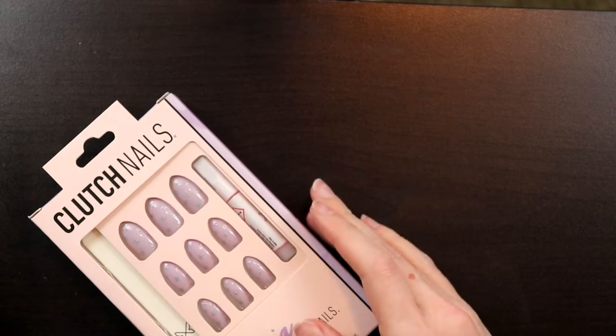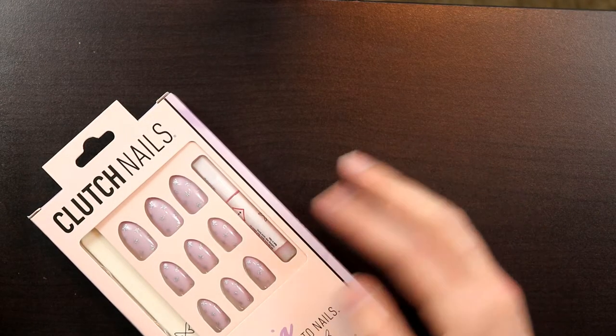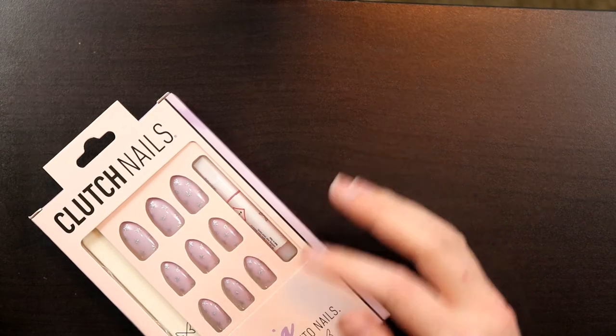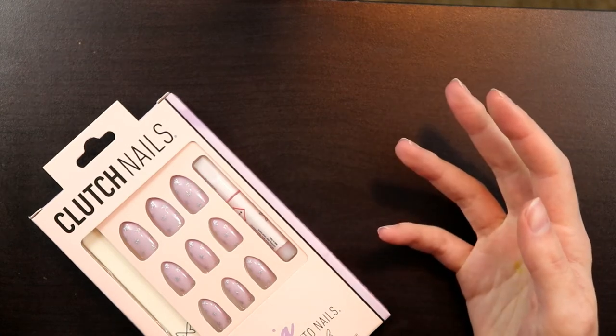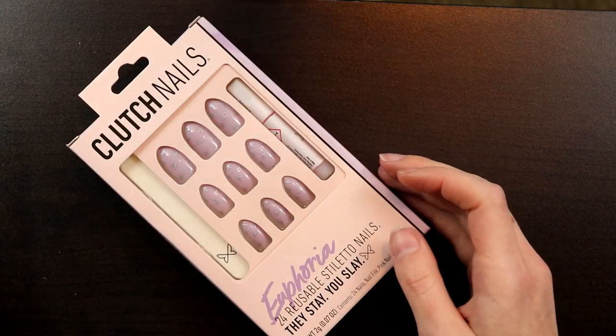Today I wanted to show you how I apply the nails. These are the ones I'm going to be using today, the Euphoria set. I'm going to be showing you how to apply Clutch Nails. This technique pretty much would work with any glue-on nails that you would have, but I'm going to be using the Euphoria set and I have a few others from them as well.